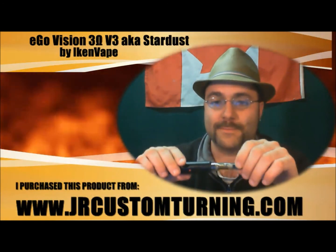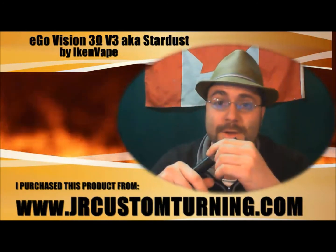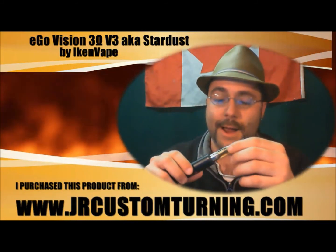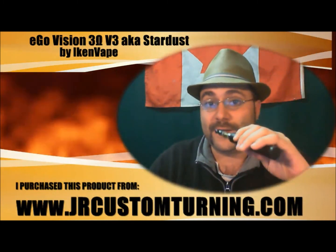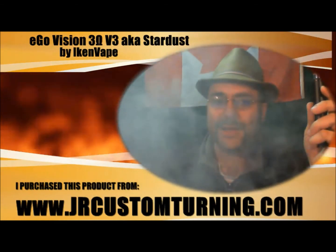It's a really great device, a great atomizer — you can't complain. It holds roughly 1.6 ml so you refill it two or three times throughout the day, which is no big deal. I really like it — it's a great atomizer and everybody should try one out. Anyway, this is Jay the Vaping Guy — have a great day.